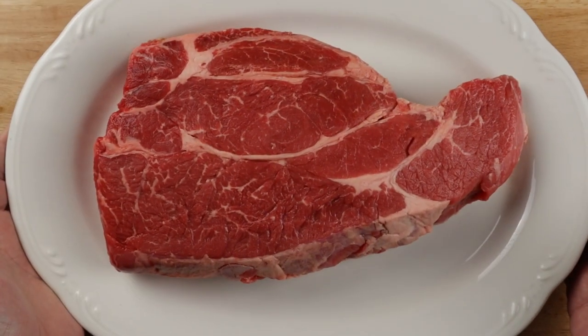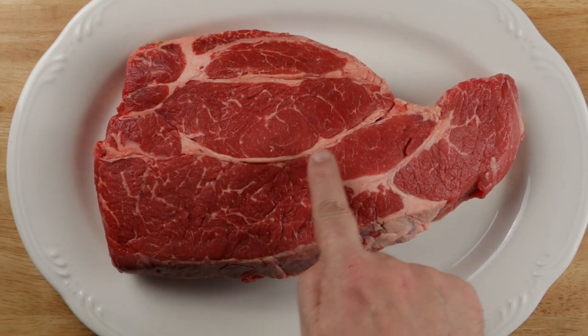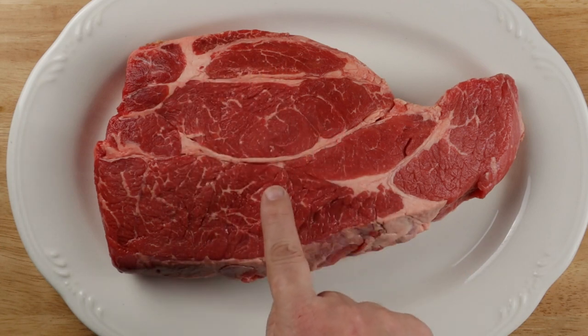We'll start with this awesome chuck roast. This is somewhere between two and a half and three pounds. You need a cut like chuck or a shoulder because all this fat and connective tissue will melt and make the whole thing go nice and unctuous.